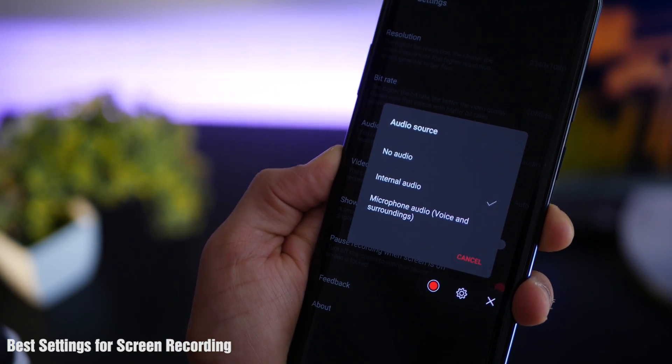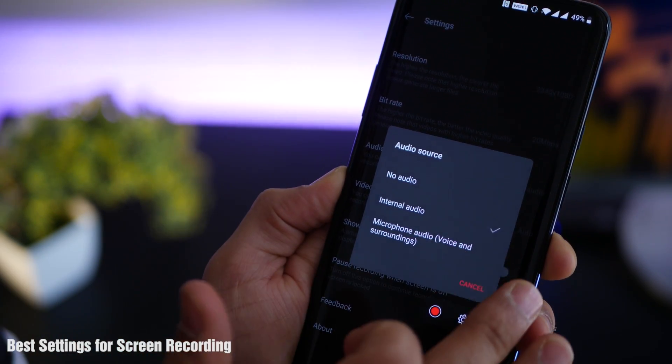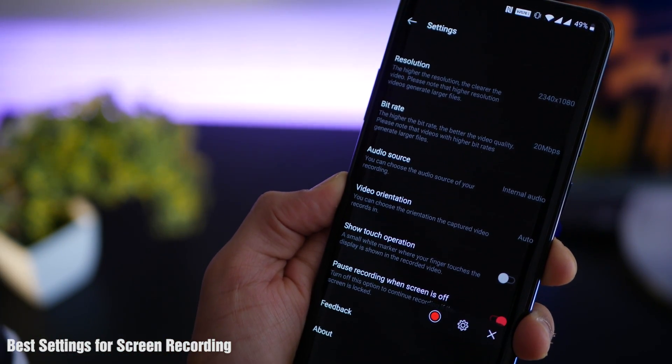As for audio source, this is probably the most important thing — they now allow you to record audio that's being played from the system, which no other app does.